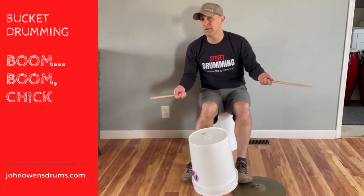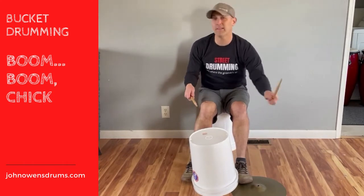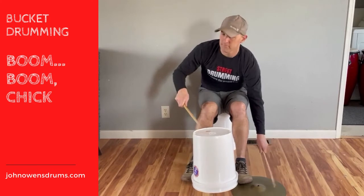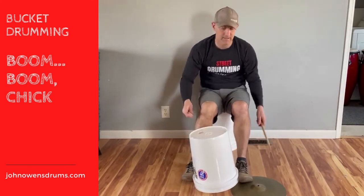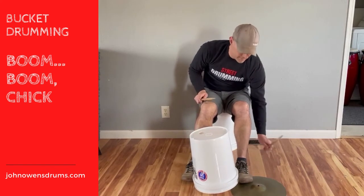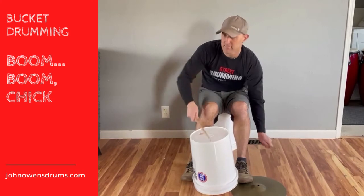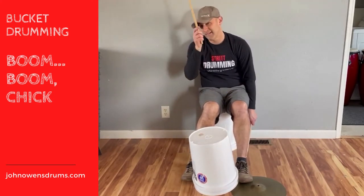You just add this little eighth note pattern and together it goes like this. A lot of times what I'll do is actually get that eighth note going — and that is the boom boom chick pattern.